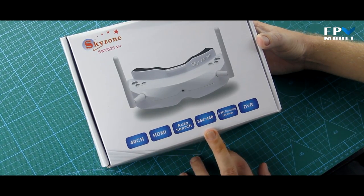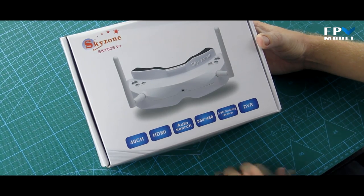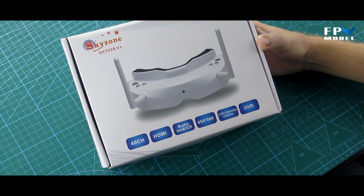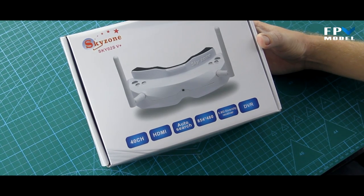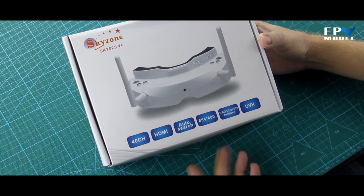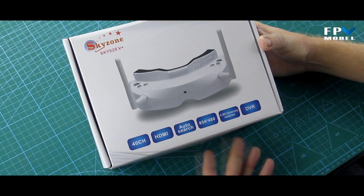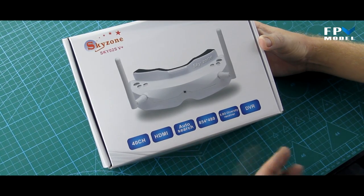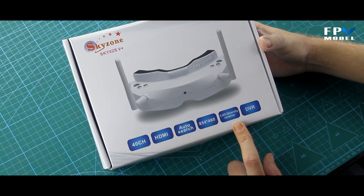Resolution-wise you've got 854 by 480, and it is a 5.8 gigahertz diversity receiver. With this diversity receiver you also have a head tracker that is built in. You also have a DVR, so you get a lot of those additional features that you may have to pay for with other goggles — they're all included in one package here.